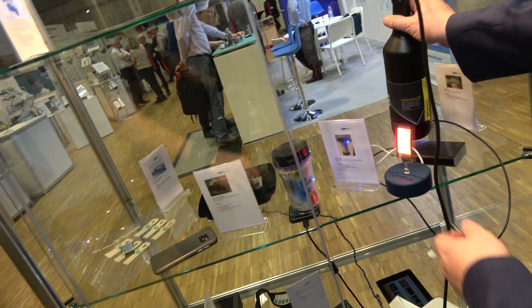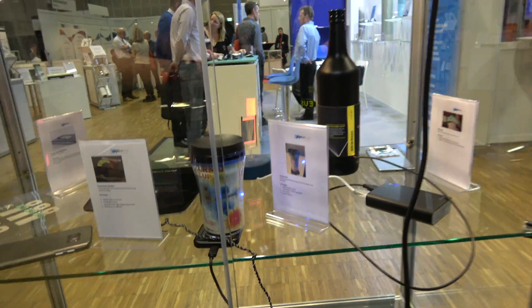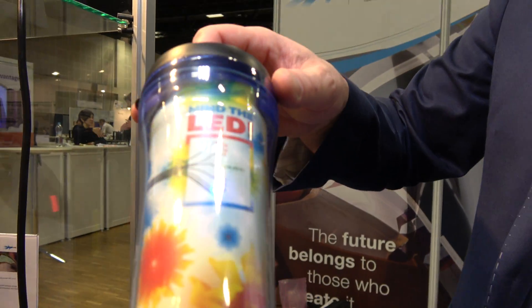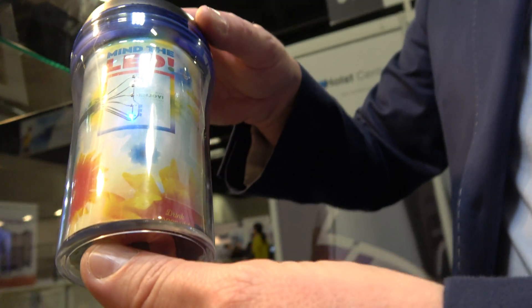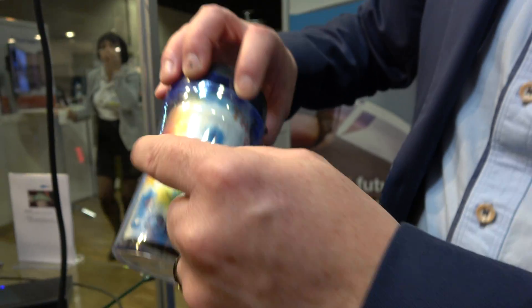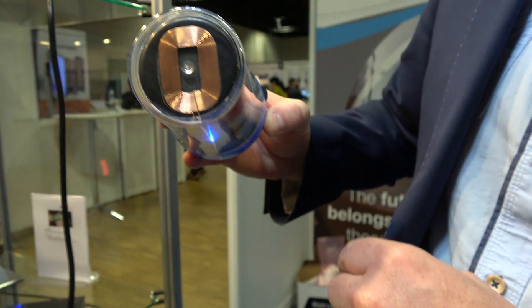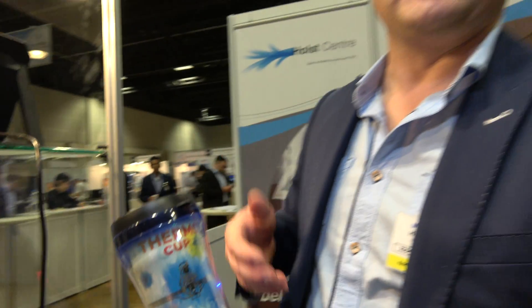What do you have here with this cup? That is for demonstrating inkjet printing. So most of the things here are made by screen printing, but this is made by inkjet printing. We have printed circuitry, and this cup measures the temperature of the liquid inside. There's circuitry, LEDs, and a battery in the back of the graphics. Qi wireless charging. It's a nice demo — just to illustrate that inkjet printing can be suitable for making multilayer printed circuits.